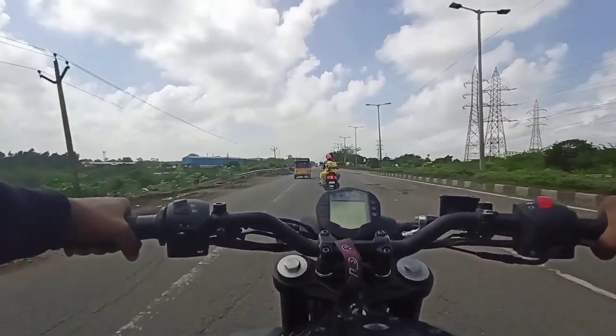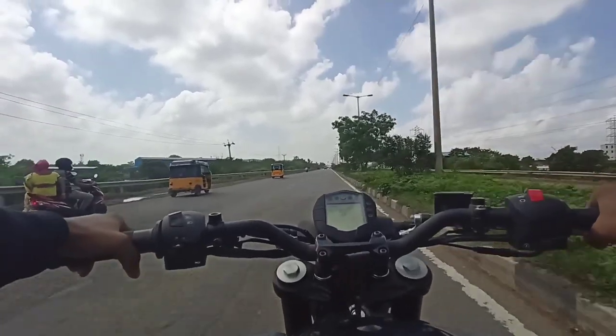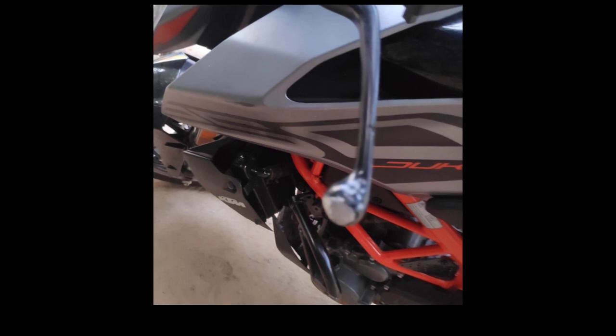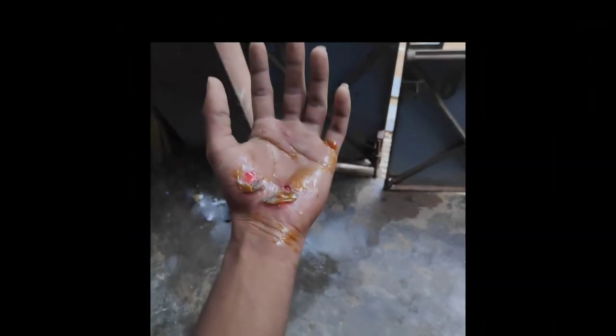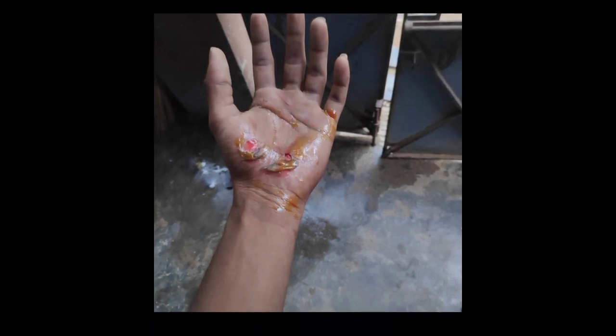There was a Duke 250 accident, and there was an update on the post. The accident happened on the bike. Before everything happened, at the accident, they later had to run. She looked at the front and there was a new car. The brake went inside the bike, so you don't have to move to the front.